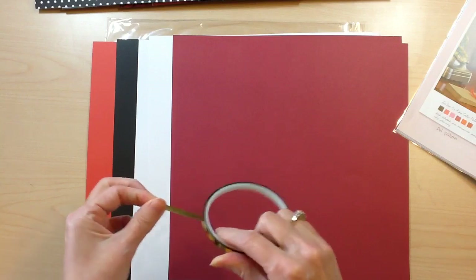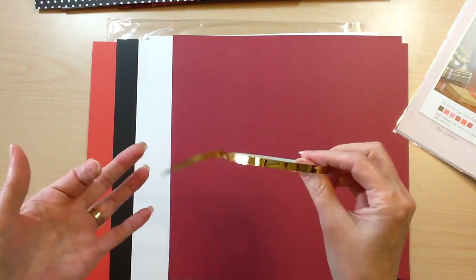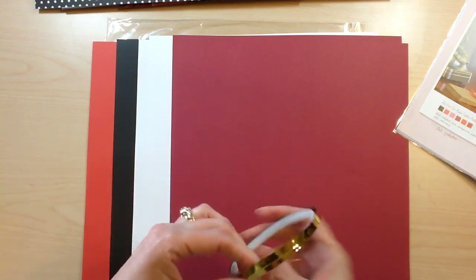The gold foil tape comes in gold or silver. There are 15 yards on each one and it sells for $4.95, so be sure to pick that up with your collection.